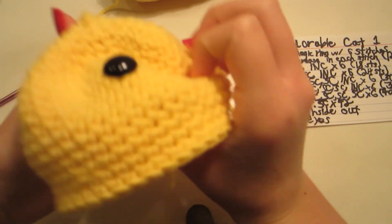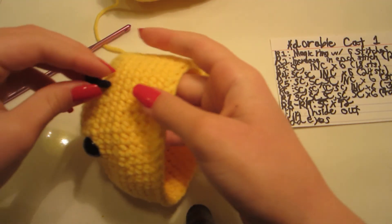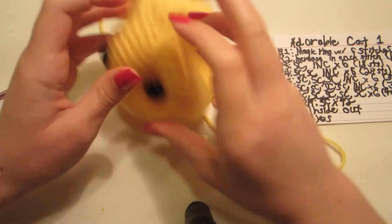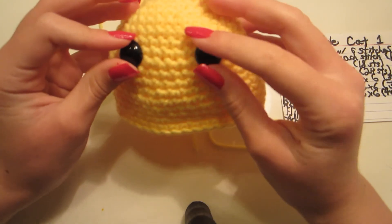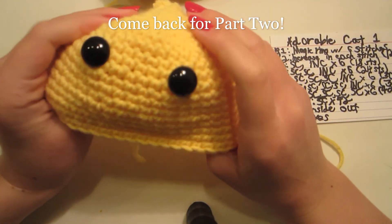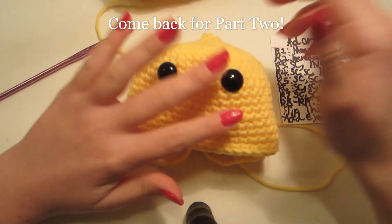Now put the other eye on. You can distance the eyes out however far you'd like. If you want to know how to finish the rest of this cute cat, you'll have to come back for part two — it looks super duper cute and I love it! I'll see you in part two!